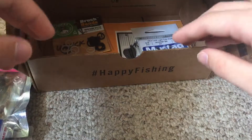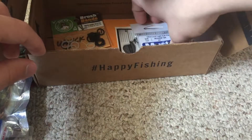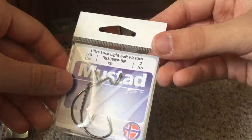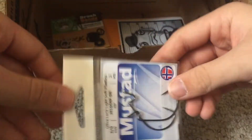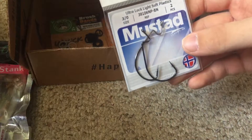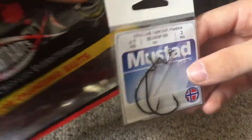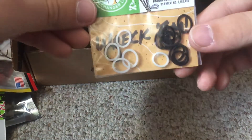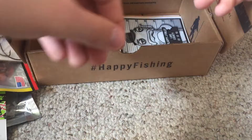I'm just itching to get out there, just waiting for it to get a little more warm to trial these baits out. We also got some Mustad hooks — I might match these with the Smart Bait, just an idea. And there are some rubber bands in here, might use these on like a Senko or something.